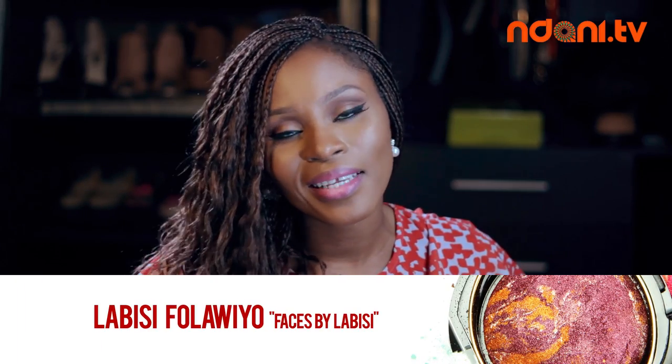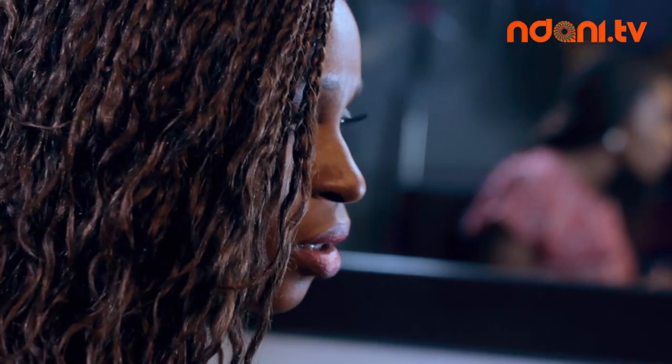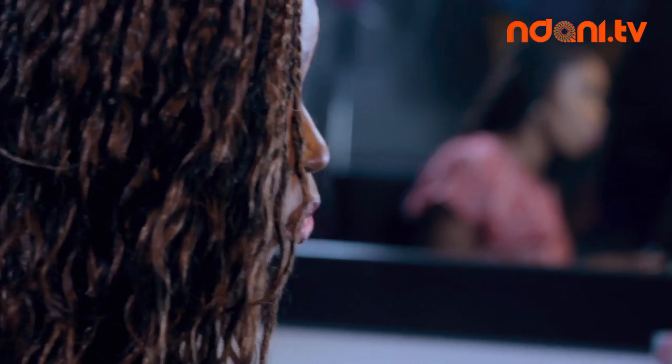Your makeup in this heat doesn't wipe off and it lasts longer. Number three: be careful with trends. Don't overdo it — do what works for your facial structure. Banana powder is not for everybody. Contouring your nose should not be a straight line down your nose; it's meant to be a shadow. And besides, if you have a perfectly pointed straight nose, why do you need to contour?